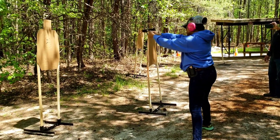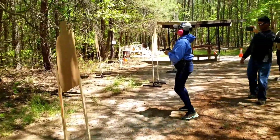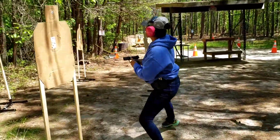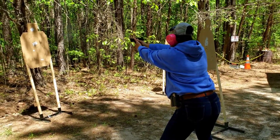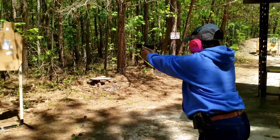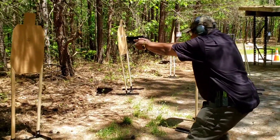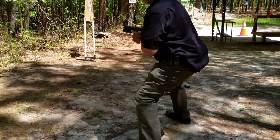This is how we learn. Index fingers on the trigger — there you go. I want to make sure nobody takes that gun away from you. Good, look where you're going. Good, good posture.